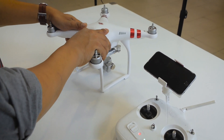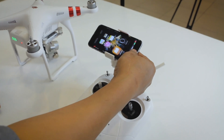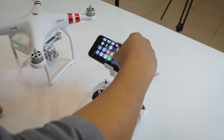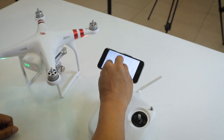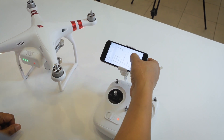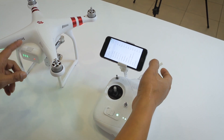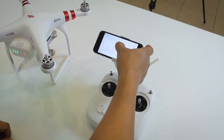I'm going to go ahead and turn on my drone and show you what the error looks like. Once you turn on the drone, select the Wi-Fi and locate the Phantom. You'll hear this little buzzing noise — that's an indicator that the IMU is going bad on it.